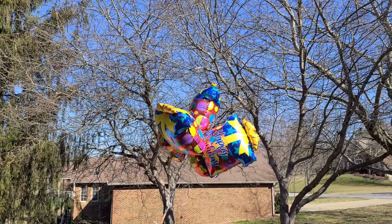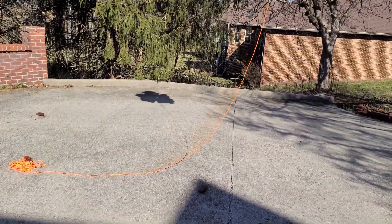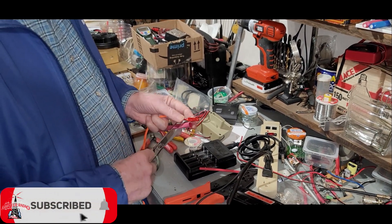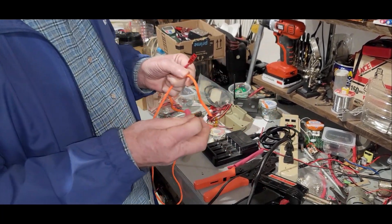This week on El Cara Ham Radio, we're going to build a balloon antenna. The balloons are going to hold up the antenna, but we're not going to use just any wire for this build. We're going to use Survivor Cord from Titan Survival this week on El Cara Ham Radio.